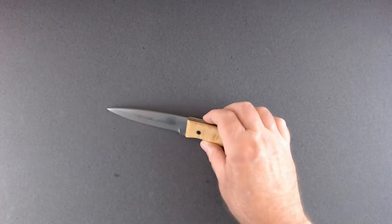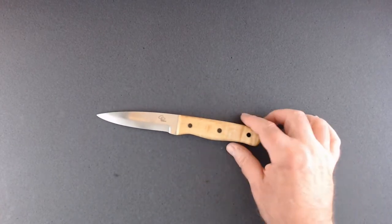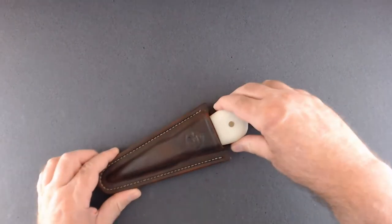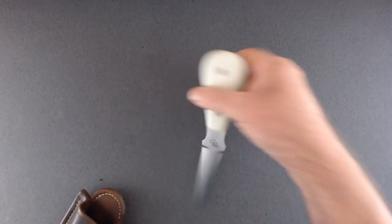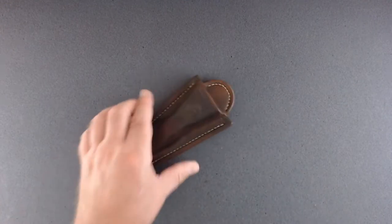This one I made from 1084. It's got a flamed maple handle with brass and epoxy-filled pins. I like that one too. Here's another one of mine — it's got a G10 handle and it's heavy. You could use it as a weapon for sure. Made a sheath for it as well.